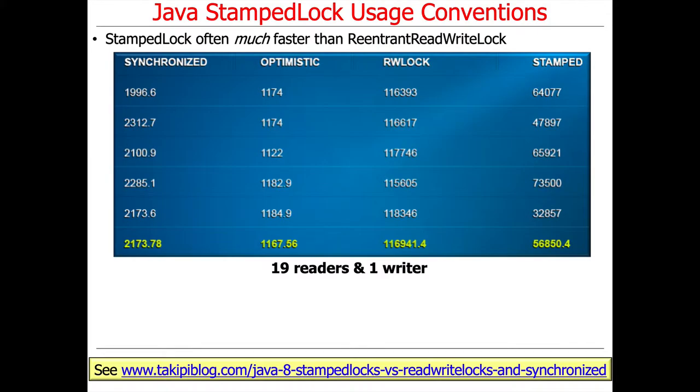StampedLock turns out to be faster, often much faster, than ReentrantReadWriteLock. Here are some results from a benchmark that appeared in the link at the bottom of this slide.